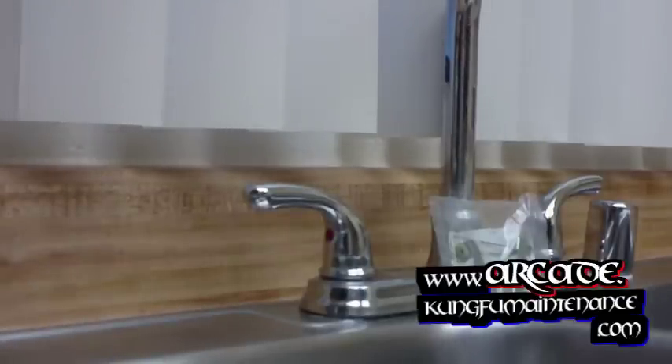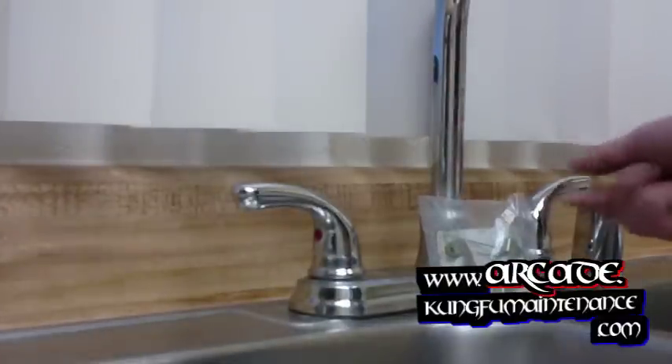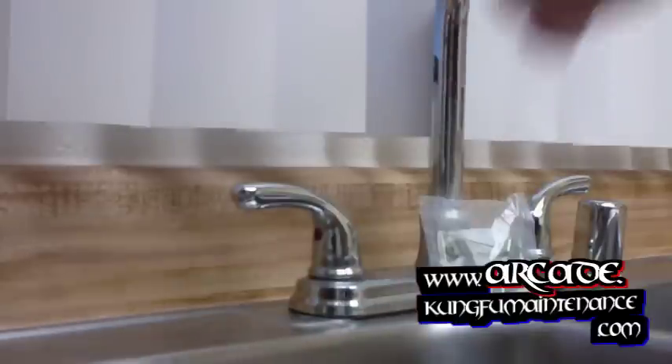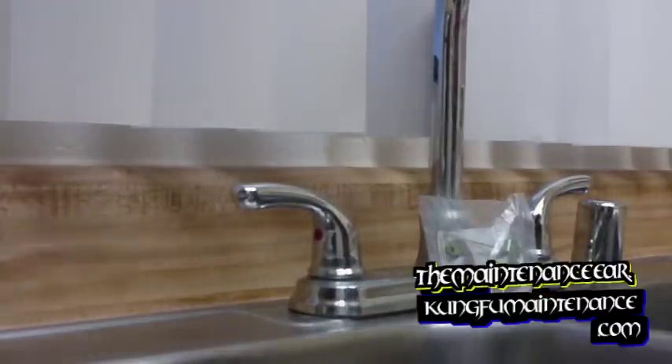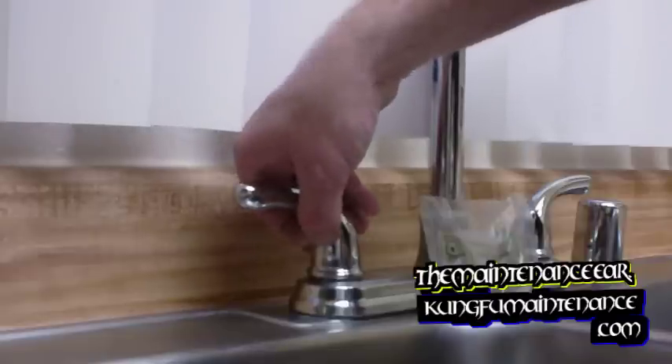If you've got a loose handle in the kitchen faucet — you can see how loose that is — this one's nice and tight. This is on a high-rise faucet, and on this particular faucet the screw is hidden underneath here, and it's an allen screw.